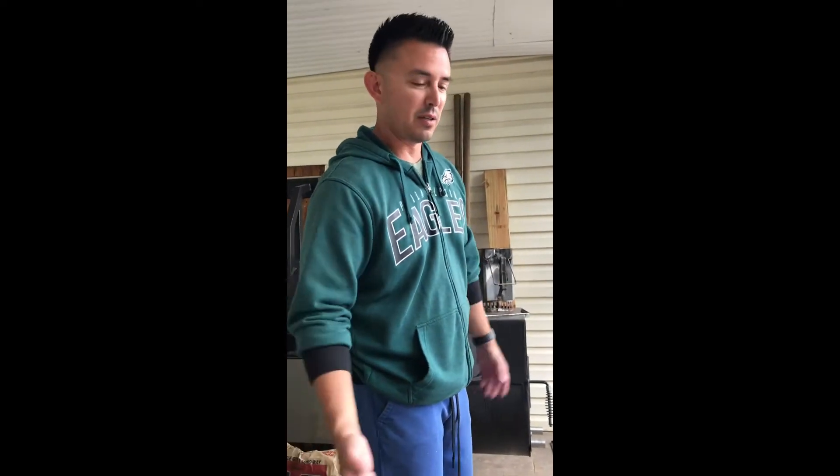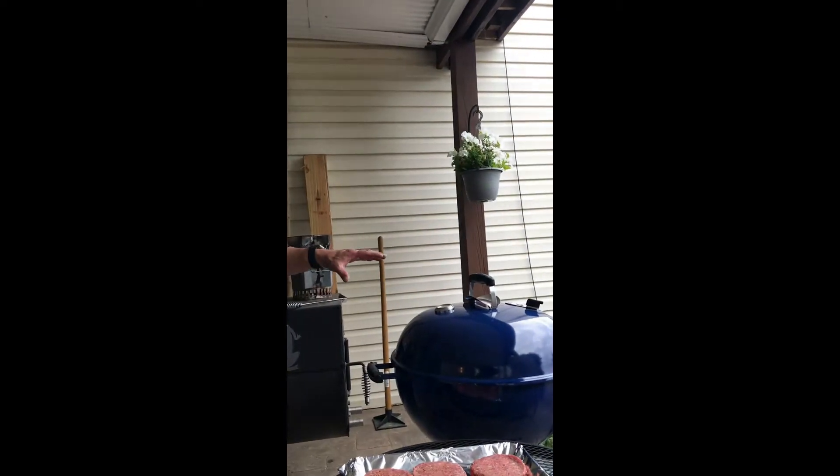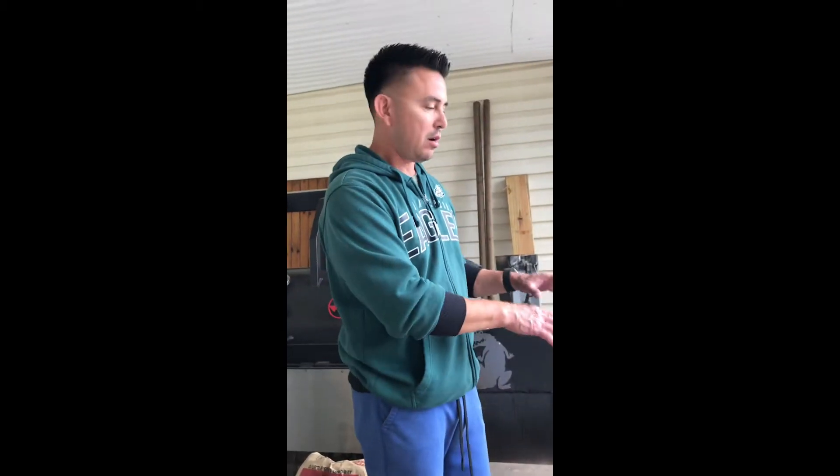That's pretty much it. It's pretty easy to do and nothing complicated, but this is my first time using the Weber Kettle Grill, so pretty excited to try it out. I'm going to get this on the grill and I'll be back in a couple of minutes.